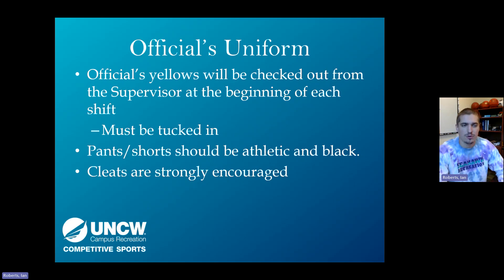First, we'll talk about uniforms. Officials wear yellow stripes, which will be checked out from the Recreation Appeal Complex Fieldhouse. When you show up to your shift, all of the uniforms will be there for you. Go to the back, find your size, check one out, and that will be yours for the shift. You'll put it into the dirty laundry at the end of the night.